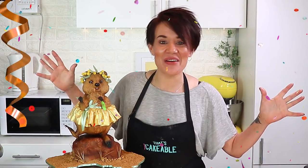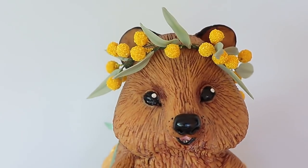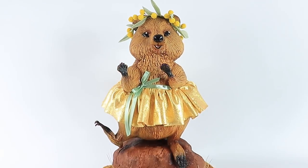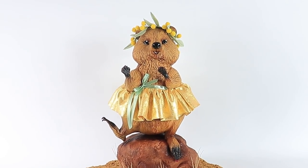Hey everyone, it's me! We're back for 2020 and have I got a doozy for you! My original plan was always to make an Australian themed cake for my first video of 2020. I decided that the happiest animal on the planet, the quokka, was super cakeable.